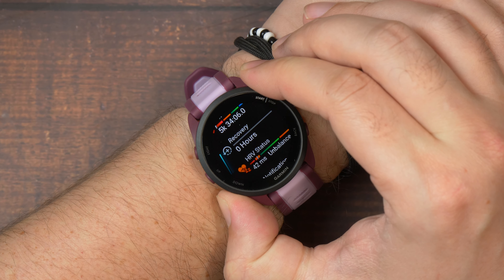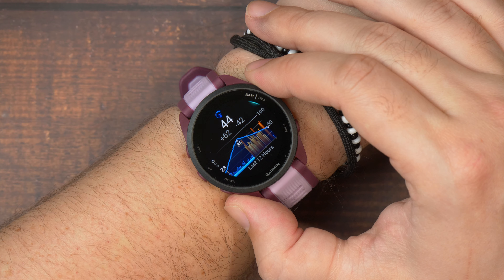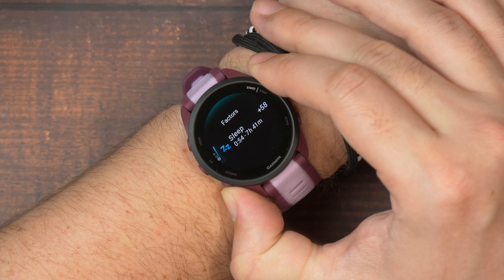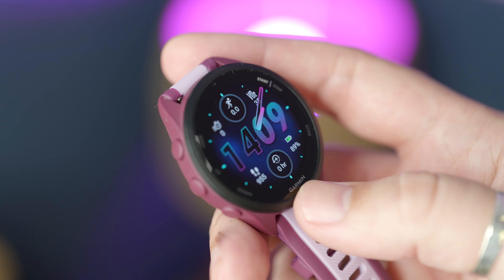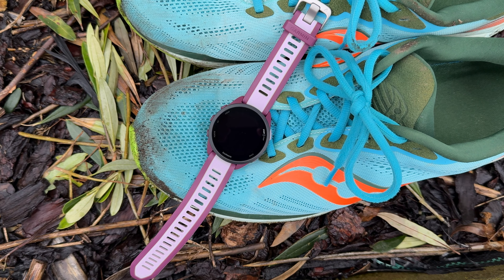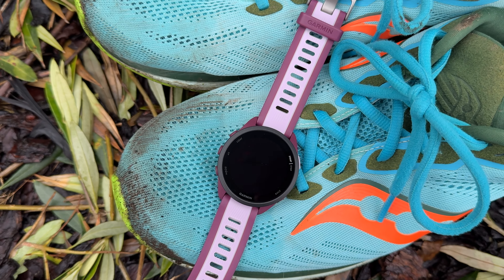In the end, it's hard to come away from testing the mid-range Forerunner anything but impressed. For the money, you get a long-lasting, waterproof watch with lots of great fitness and lifestyle features, plus accurate heart rate and location data in a package that's super lightweight and slim. It's missing some of the more high-end fitness and training features, but it's got a lot of the other core stuff absolutely right. And the AMOLED screen really does pop.